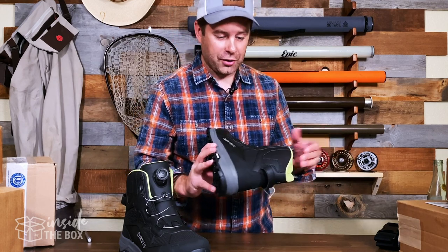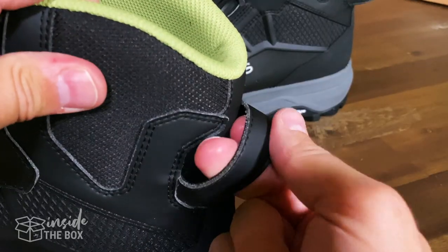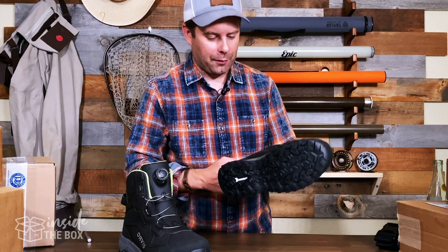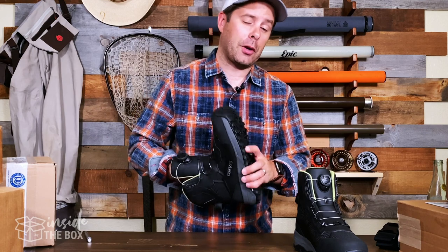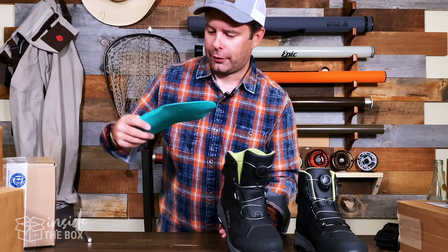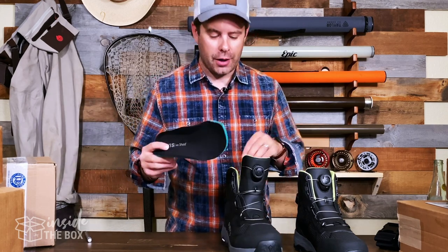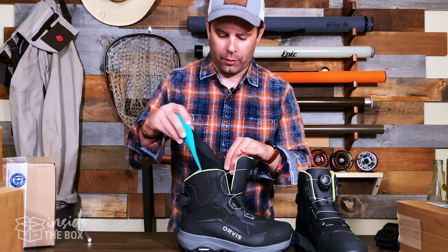Overall, just a really beautiful boot. It also has a little pull tab in the back to give you leverage when pulling the boot on. One of the other really nice things in terms of comfort on the inside is the ortho light insoles, which provide a little extra cushion, padding, and added comfort.